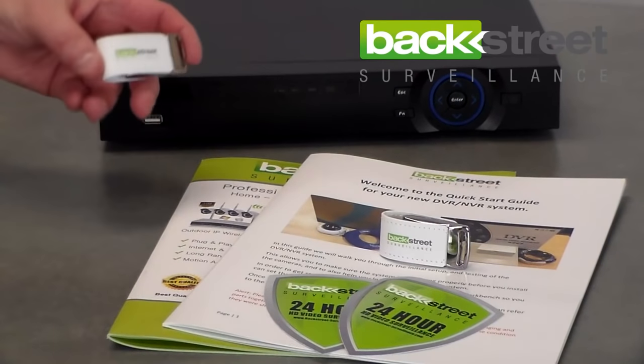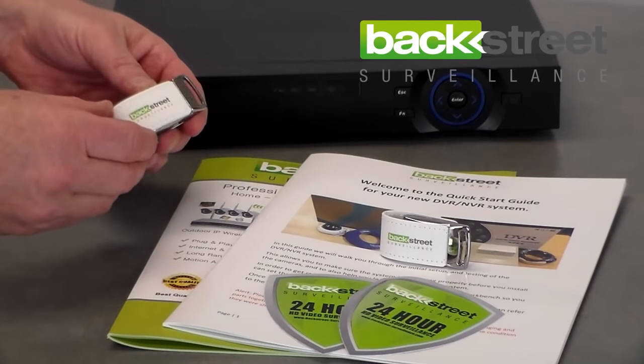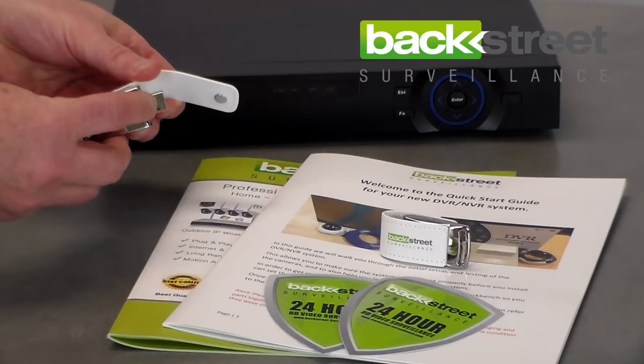Let's take a quick look at our new video transfer thumb drive. Really cool, high quality unit — 8GB, easy access, USB port right here.